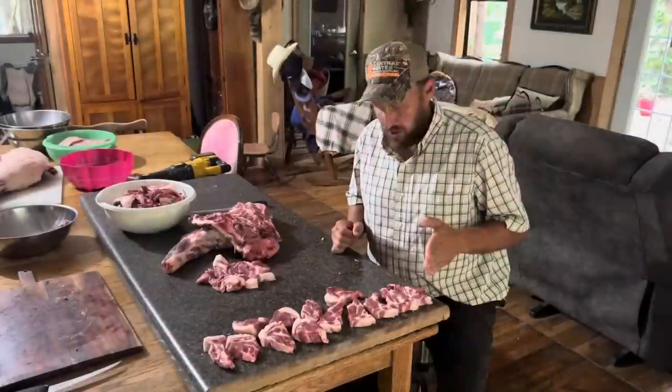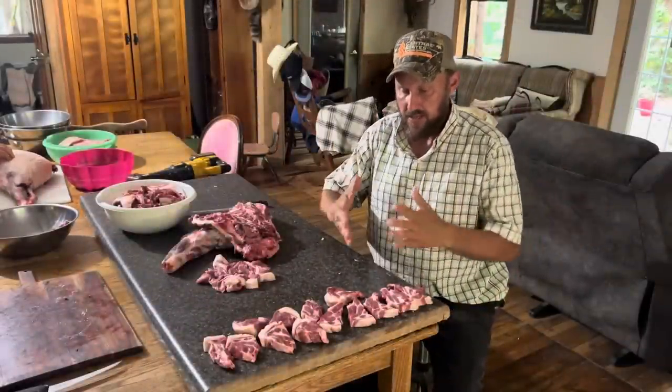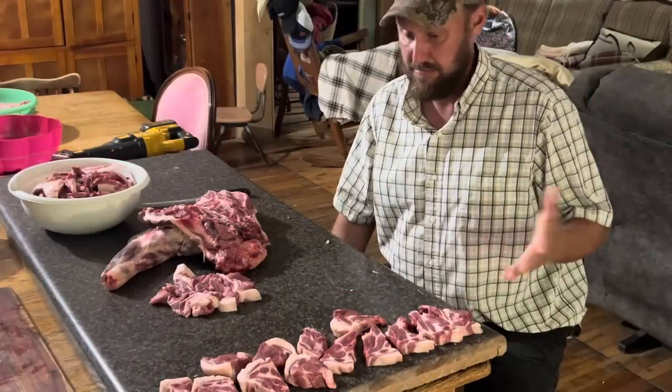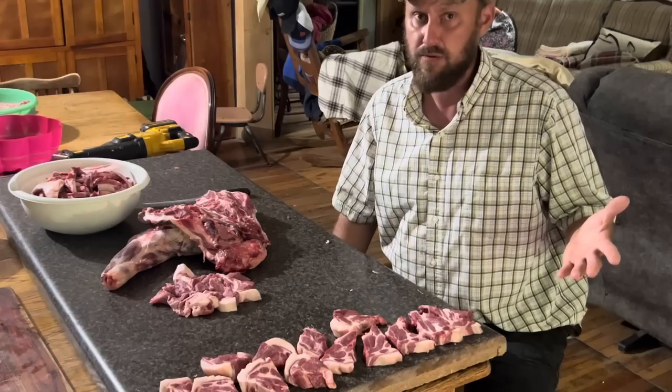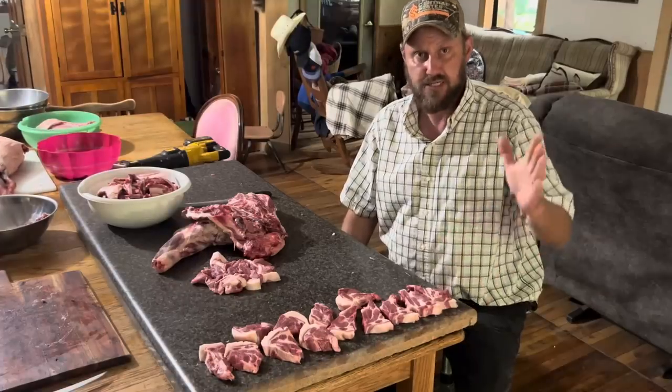I went ahead and got the copa steak out of the other shoulder, because pigs have two shoulders — that gives you double the amount of copa steaks, so I'm excited about it. I know it's going to taste good, but whether it'll be tender, I don't know. We're going to try it out. They look really good. Let's see how it goes.